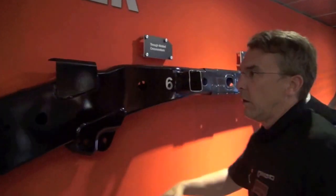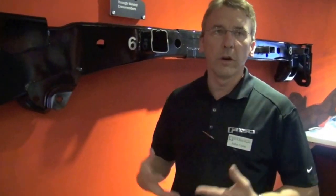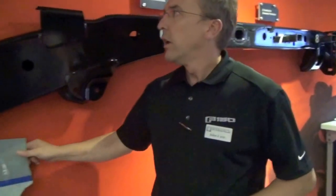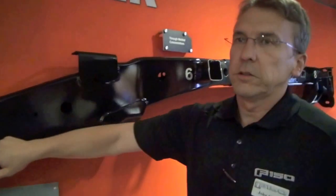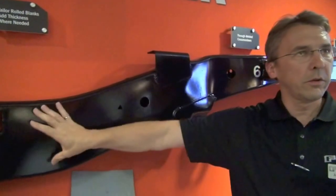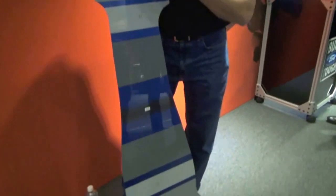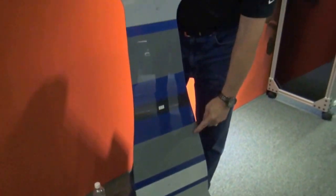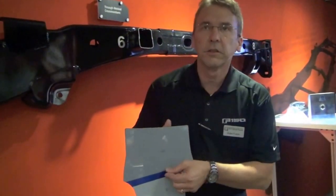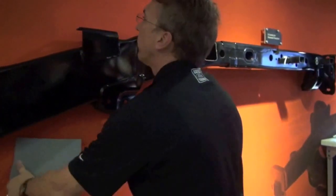Moving back to what we call the kick-up rail, this is an example of where we went to tailor-roll blanks. This is all about putting metal where it needs to be for function and taking it out where I can for weight efficiency. A tailor-roll blank basically means that this particular piece of the frame, although it looks like one particular stamping, is actually differing in gauge as I go down the rail. A typical stamping would be the same gauge all the way through; with a tailor-roll blank, I can manage the gauge to that rail. Each of the gray regions represents a different thickness of the flat piece of metal; the blue regions are the transitions from one thickness to the other. By the time I stamp it, it looks like this — but it's all about putting metal where it needs to be for function and getting rid of it where we can for weight efficiency.